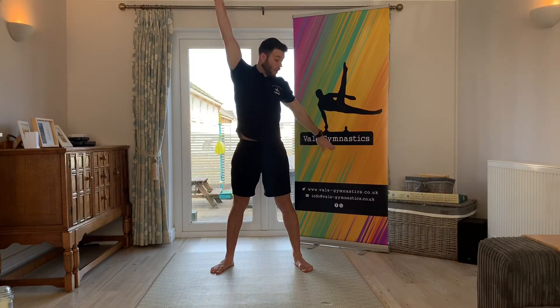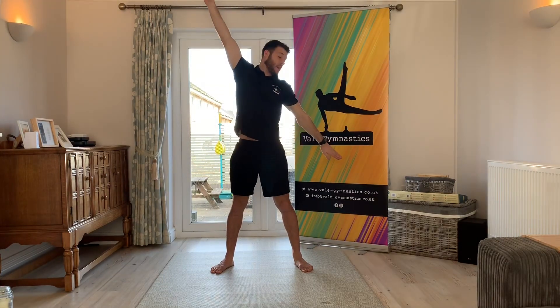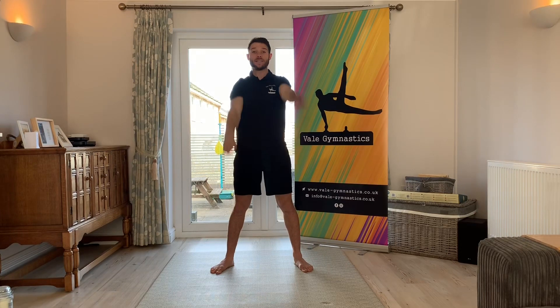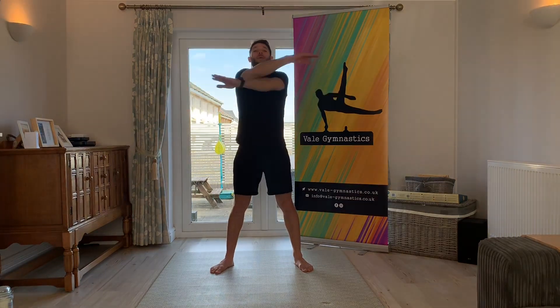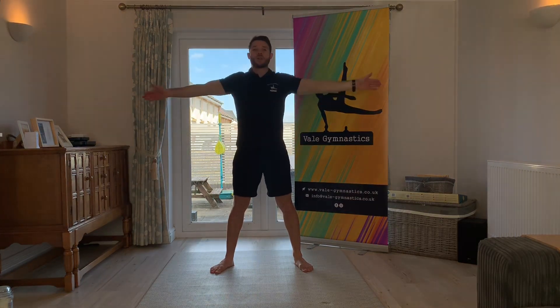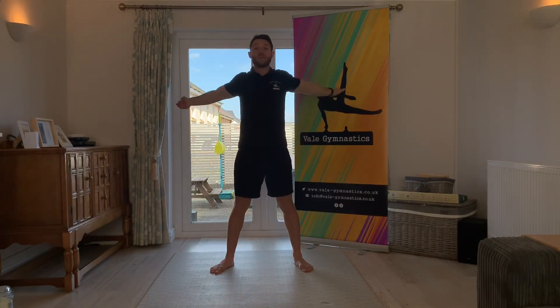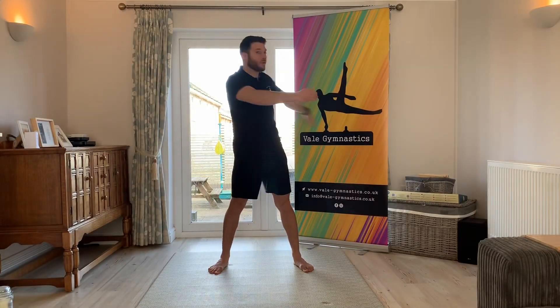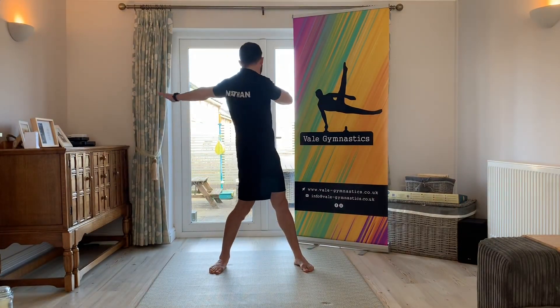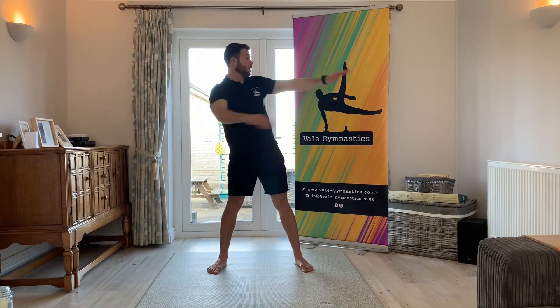Now we're going to put one arm up, one arm down — pretty high — and swing them up and down. Good — one, two, three, four, five. And now across the chest, we're stretching our arms and back in between our shoulder blades — keep reaching out wide. And now swing your arm behind you and try and reach right far behind you — far as you can. Look down the arm.